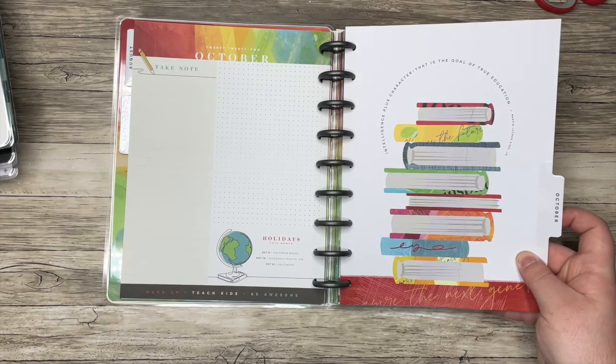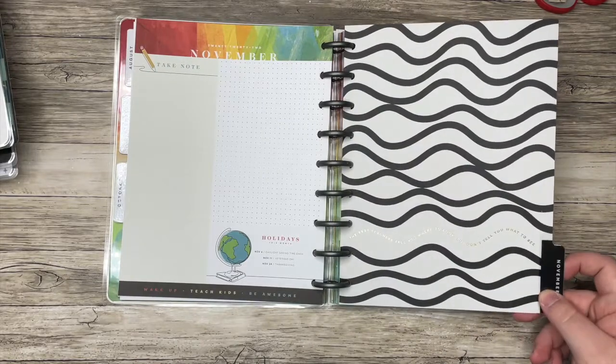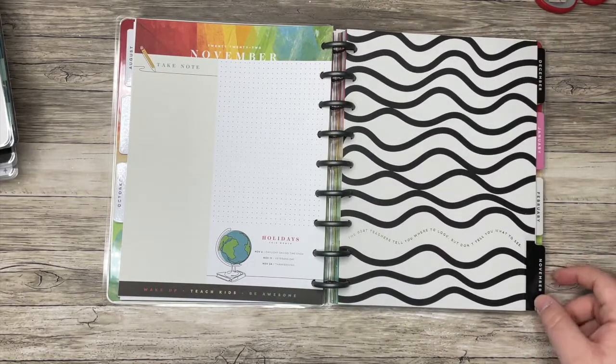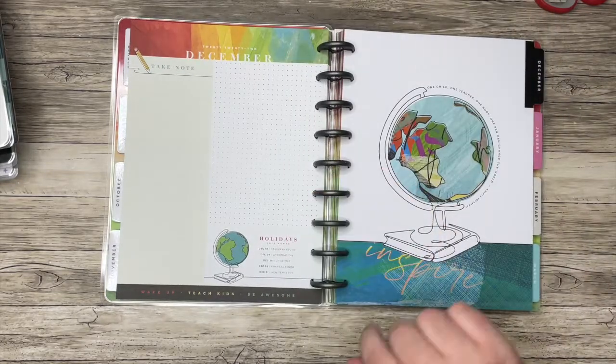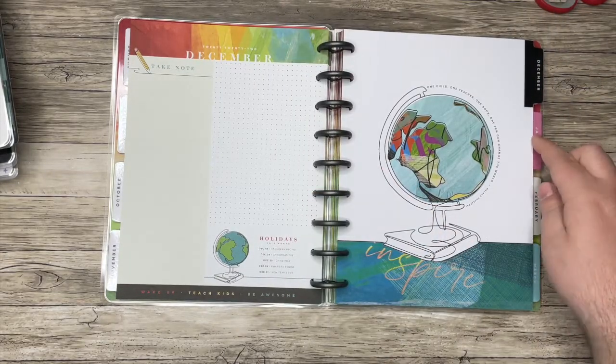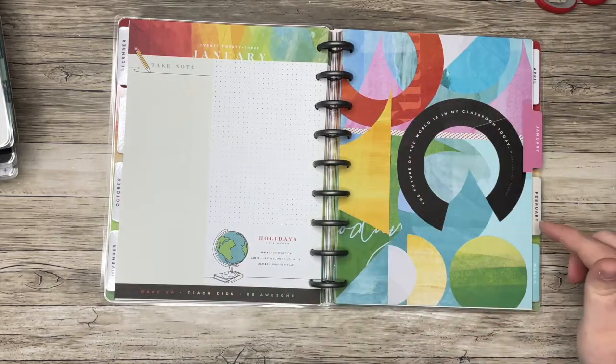'Intelligence plus character — that is the goal of true education.' 'The best teachers tell you where to look, but don't tell you what to see.' I love that. 'One child, one teacher, one book, one pen can change the world.' You get lots of great quotes on these dividers.